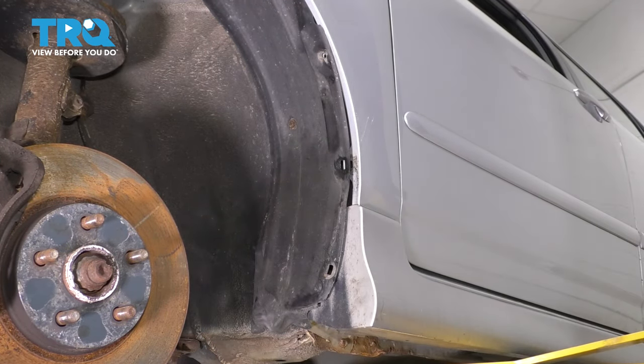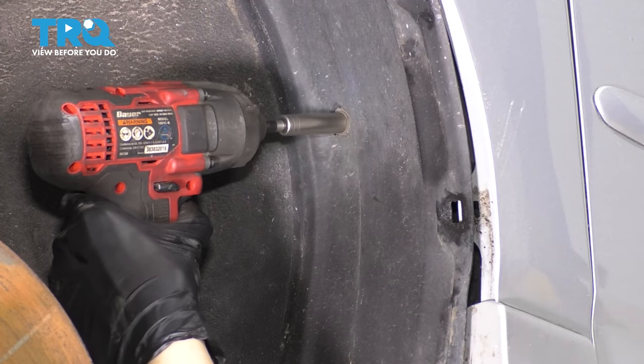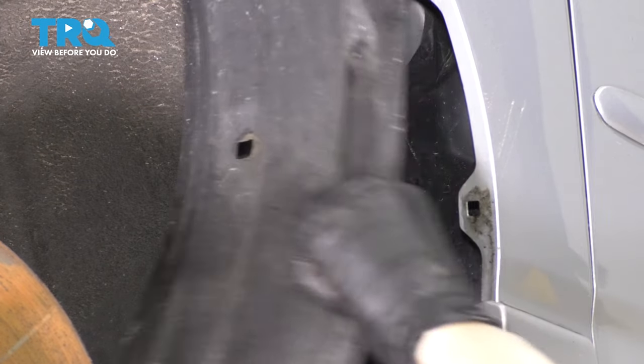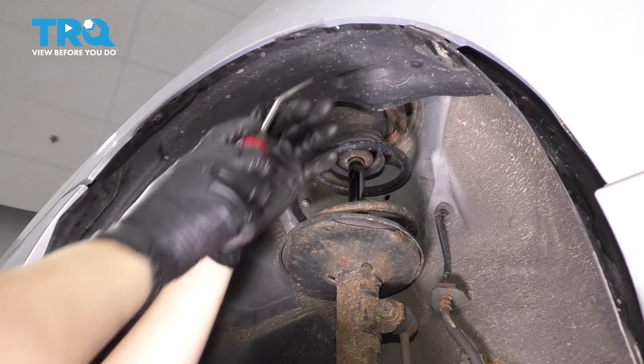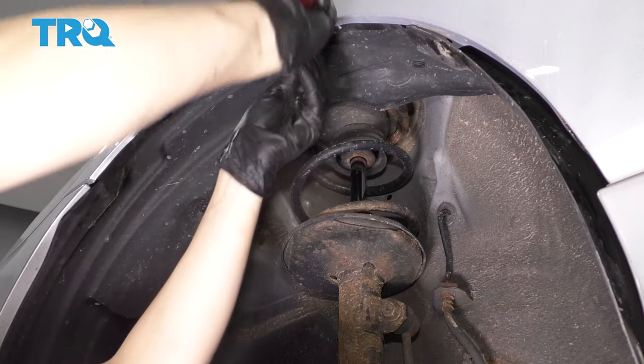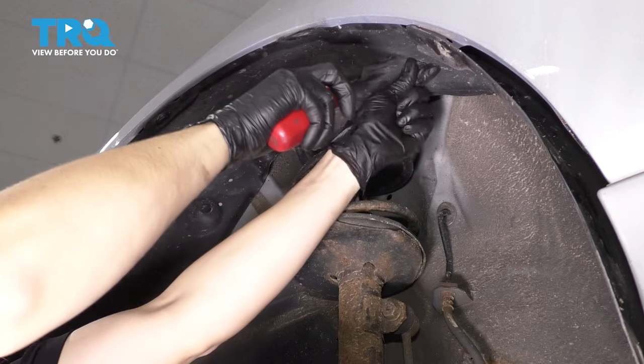There's a bolt right up there — a 10-millimeter bolt right here, or screw I guess, it screws into plastic. Remove it. At the top, there are several more push clips to be removed, some right on the fender here, and some towards the inside.